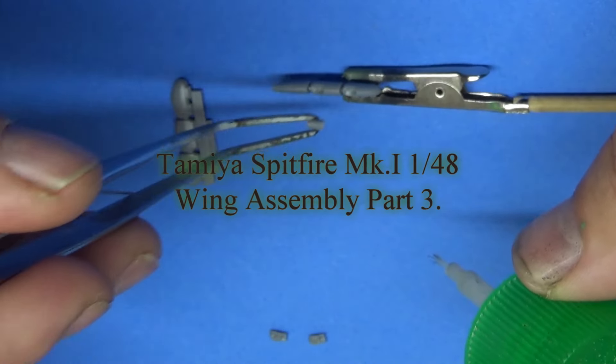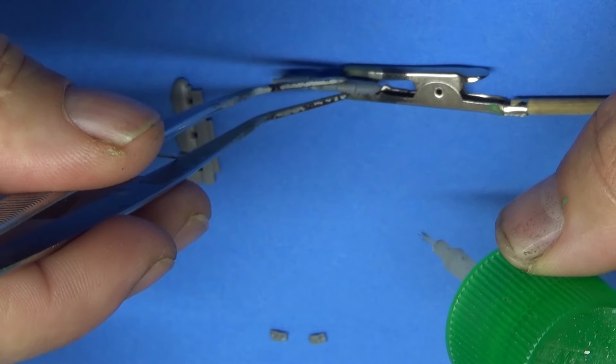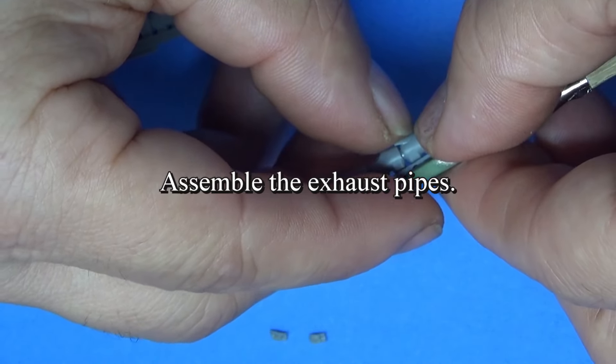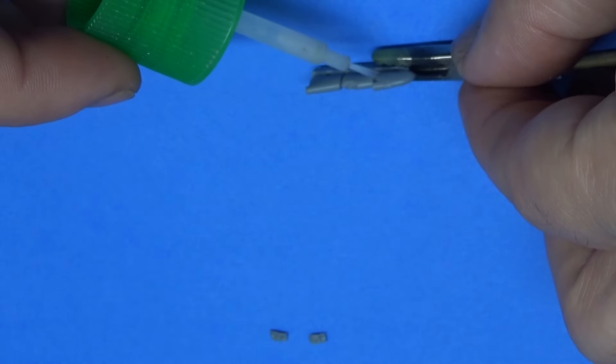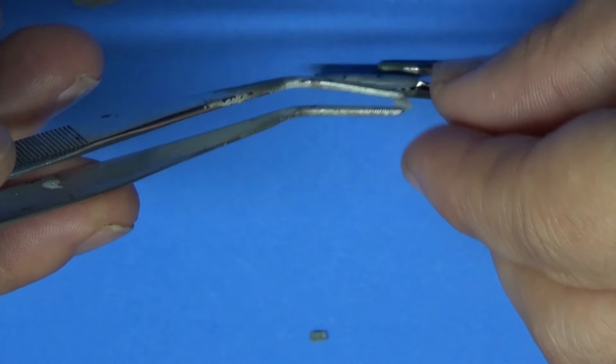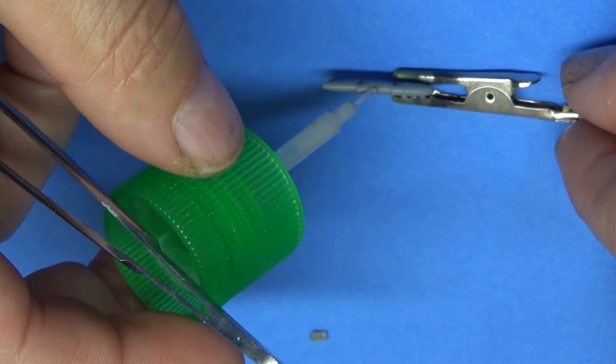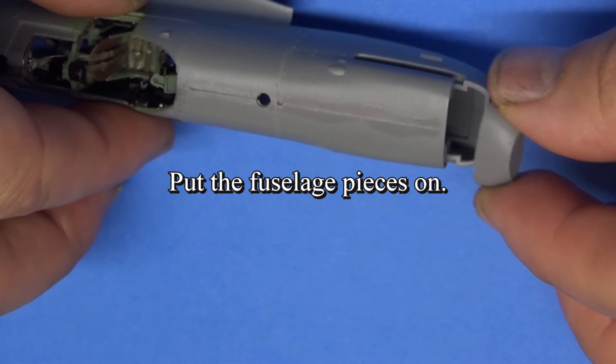Hey plastic model builders, it's me Ari Stone with Plastic Model Builder, and this is part three of our Tamiya Spitfire Mark One. We are going to be putting together all of the wing area, or at least most of it, which includes your wheels, all the wheel parts, your coolers, and all those things, and we're going to attach it to the plane.